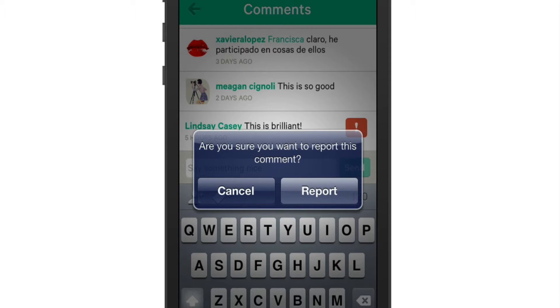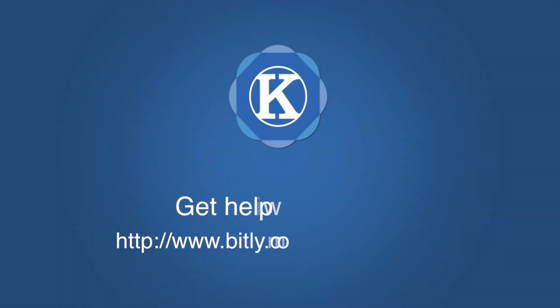So that's it guys, that's how easy it is to report comments and clean up your Vines. If you have additional questions on this, feel free to leave them in the comments below. And don't forget to subscribe to my YouTube channel for additional Vine tips.